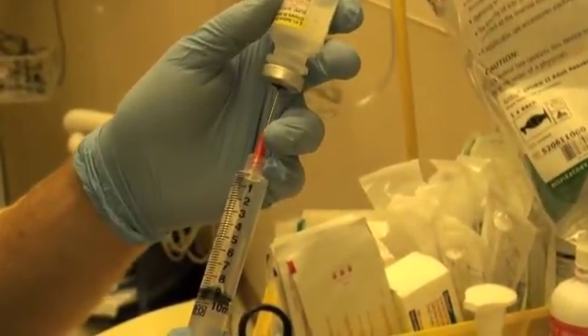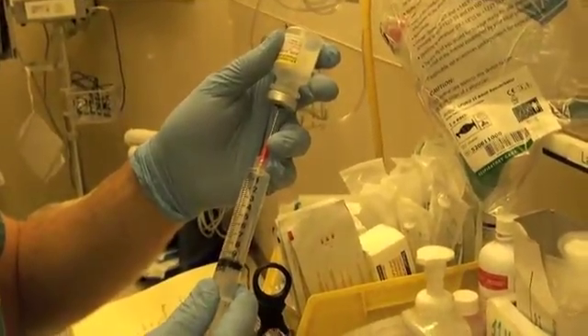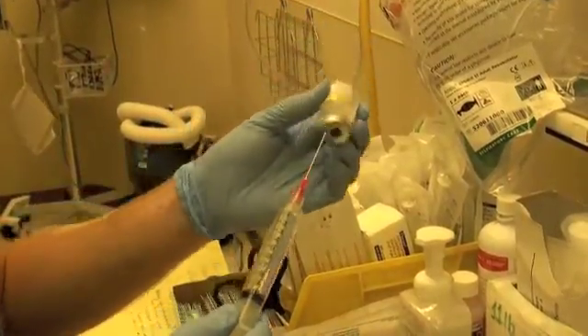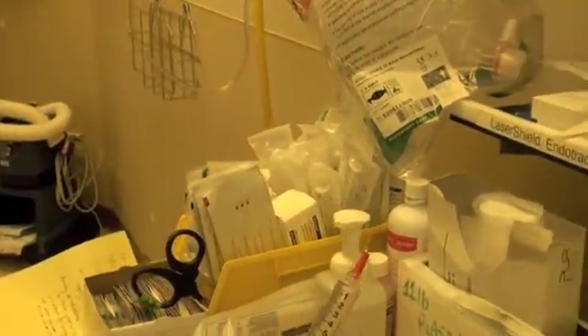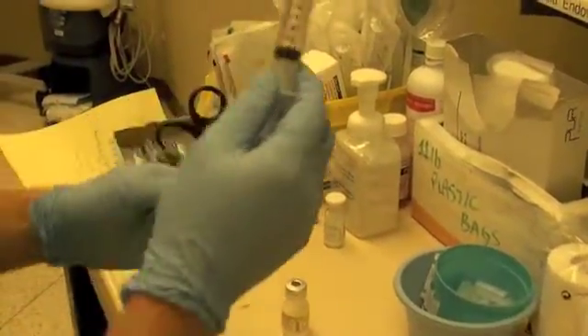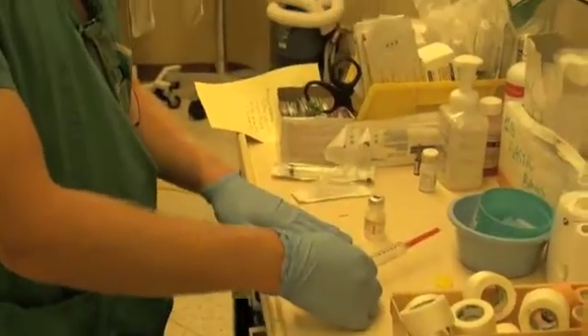Eventually you're going to pull the needle back to the bottom of the vial, and we should be right at about 10 milliliters. If you're finished with this, you'd cap the needle, label it, and then store it until you're using it.